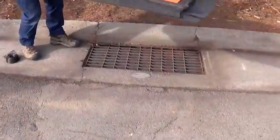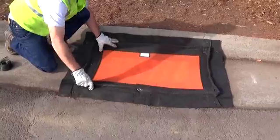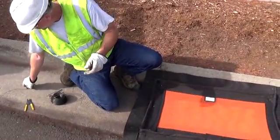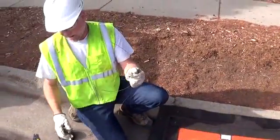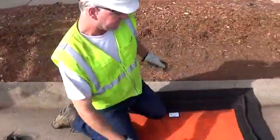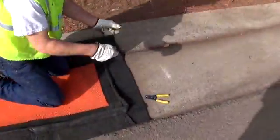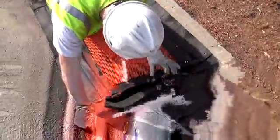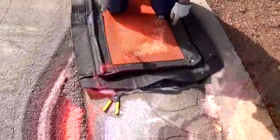First thing I'm going to do is line the unit over the grate and make sure that it's nice and centered. I'm going to grab my pre-cut pieces of tie wire — four pieces, about 18 inches in length. I'm going to aim to get this unit installed at the corners as far out as I can.